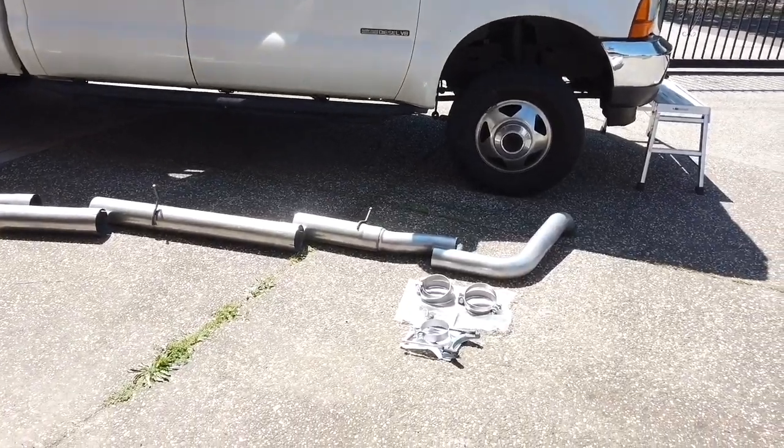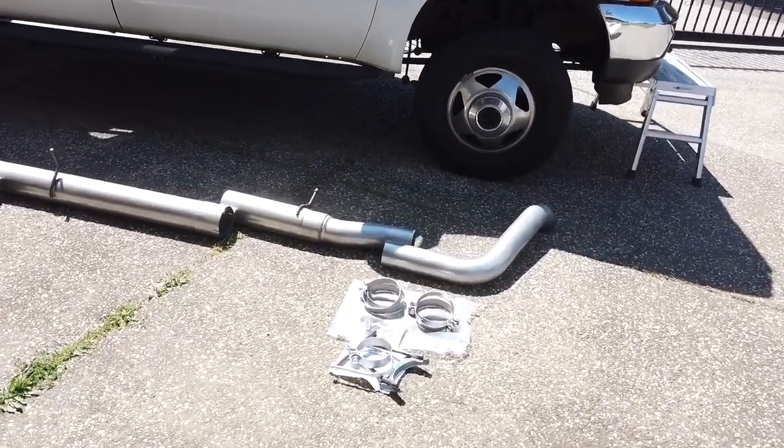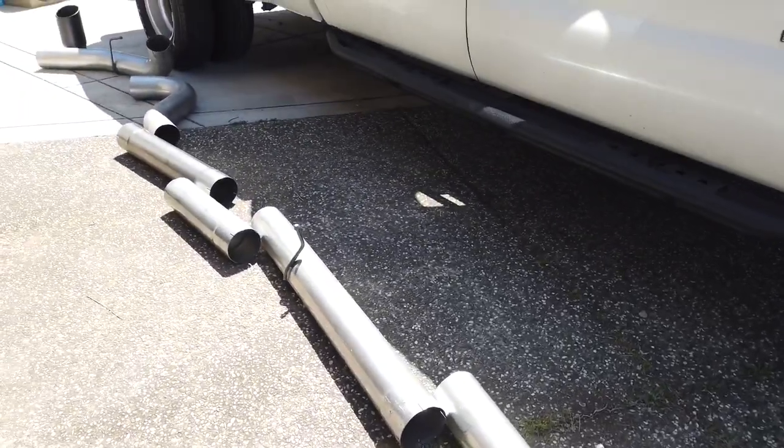Guys, what is going on — welcome back to the channel. Today we're doing something really special to the F350. It's something I've been waiting for probably since day one, and I'm sure some of you guys have been really excited about this as well. It's been a long time coming, and that is of course the five-inch straight pipe — no muffler, no cats, no nothing.